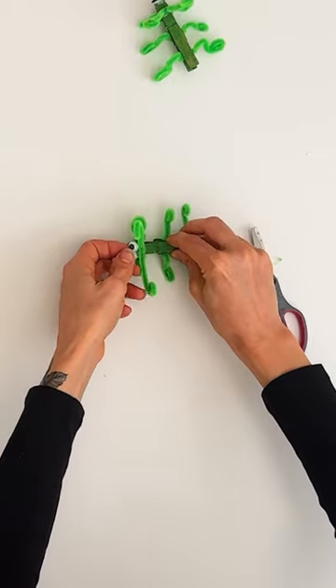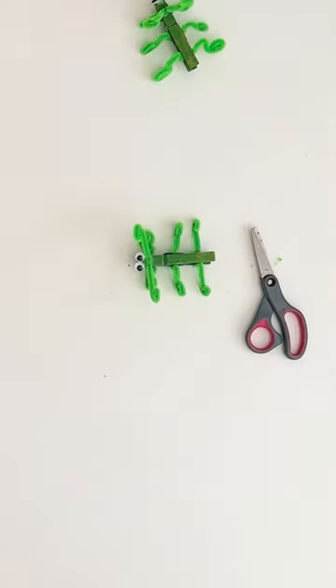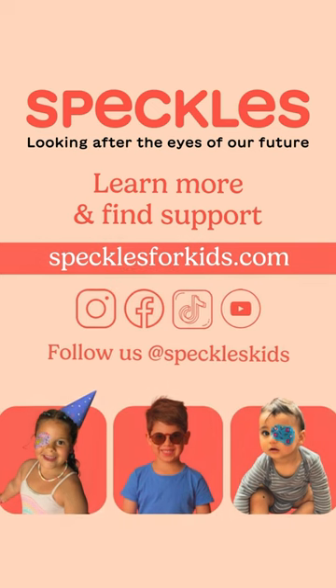This is such an easy craft activity and super fun to play with after, so give it a try during your next patch time.